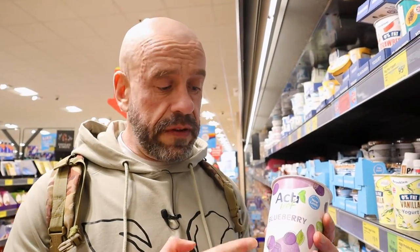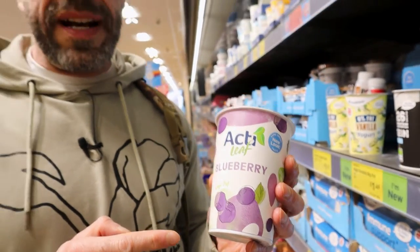Soya yoghurt can be really good, but unfortunately this one's got tons of added sugar, which obviously isn't healthy and not great for your macros when you're training. If you can find an unsweetened one and just add some lovely fruit in, great.